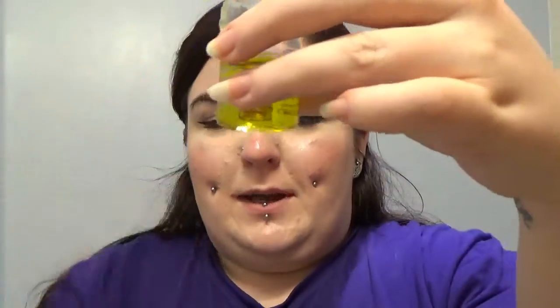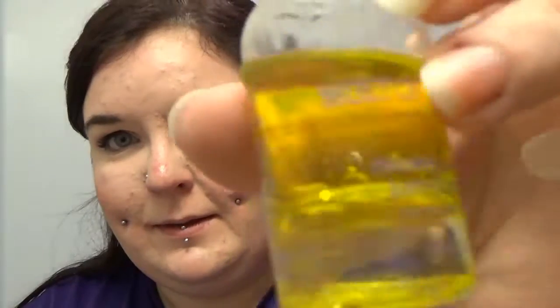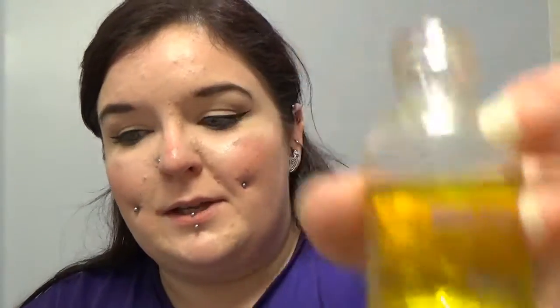I'm just going to add a little bit of water as well, so excuse the noise of the tap. And we are left with this. You can see it's separating into two levels, much like the ones you get in shops.